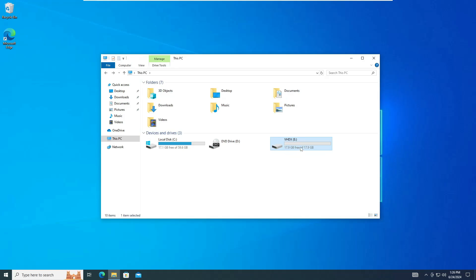Basically, we will be turning this disk into a bootable drive so that we can easily install the latest version of Windows 11.